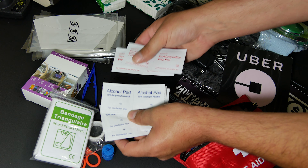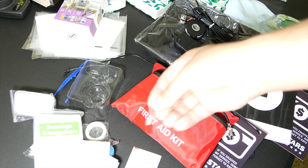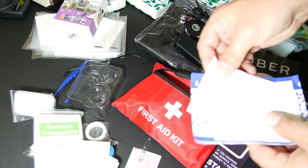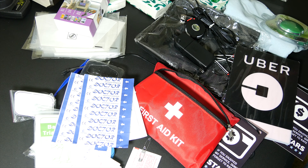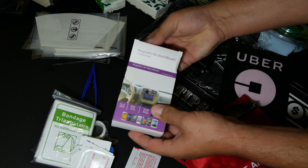We've got alcohol pads, a couple of safety pins, a non-woven pad, another non-woven pad, and some band-aids. Then moving along, let's take a look at the magnetic air vent car mount that they're including in this kit.